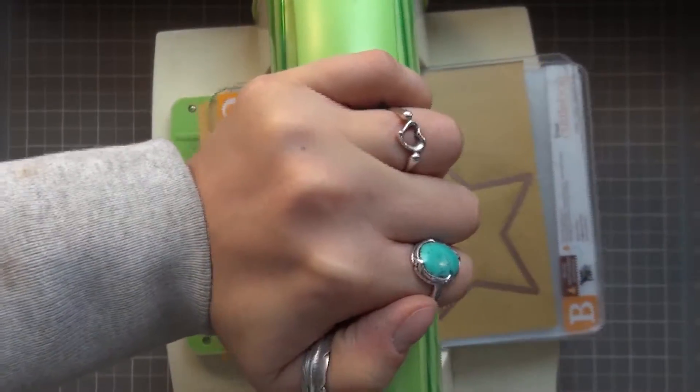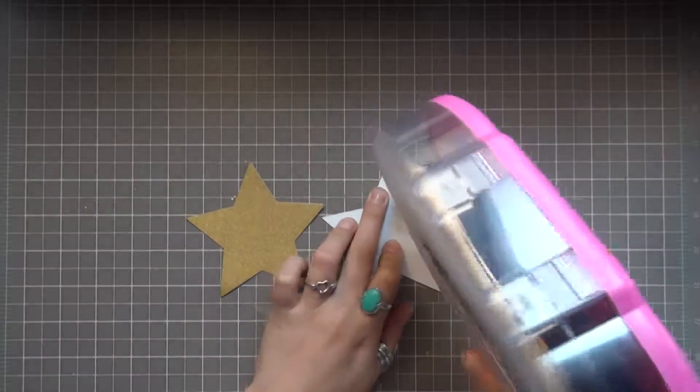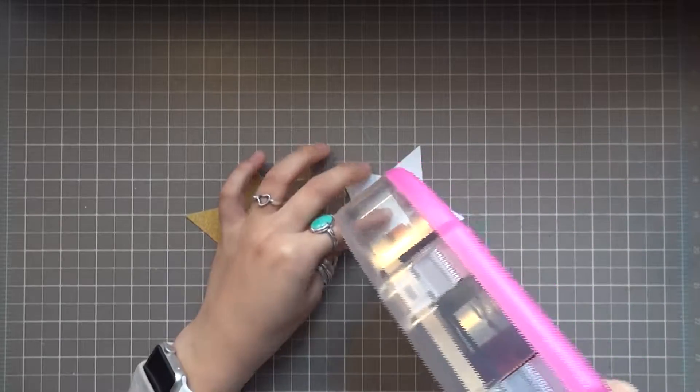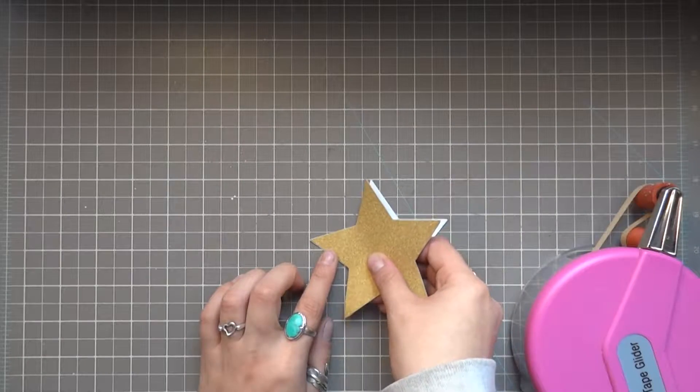I'm now going to be die-cutting two stars from my star die set from Spellbinders. I'm running my tape runner around the border of the top point and the top half of the side points, leaving the bottom points alone. I'm now placing the second star on top, adhering those two together.